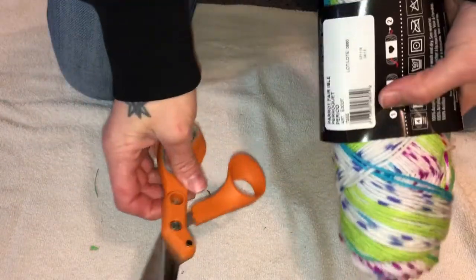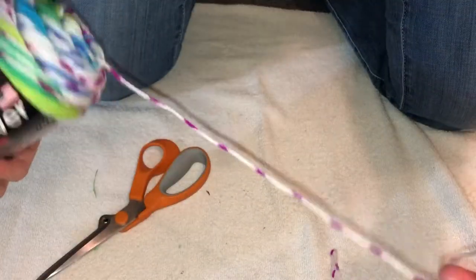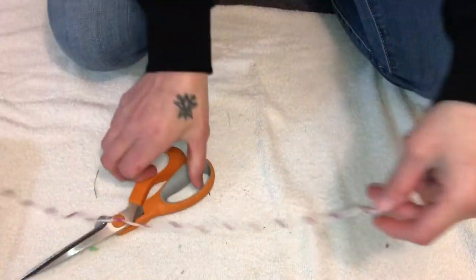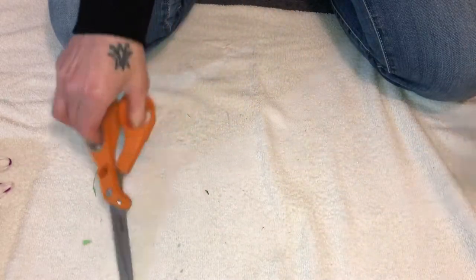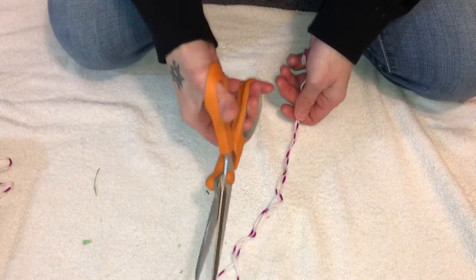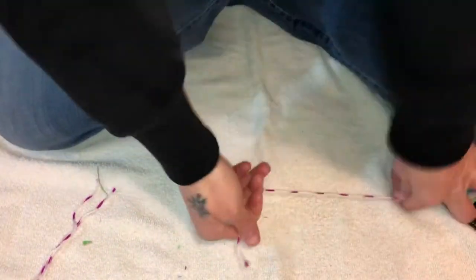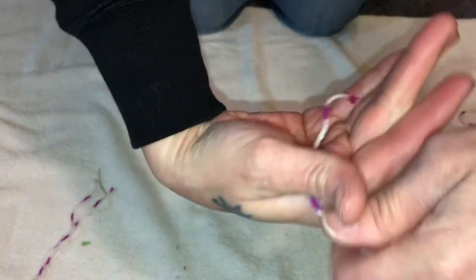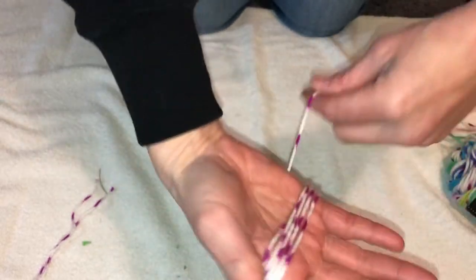Okay, we're going to make a pom-pom. What you need is some scissors and some yarn. First, I like to be prepared — I'm going to cut a piece of yarn and cut it in half like this, then set them aside. Now you're going to take the yarn, put it kind of in the palm of your hands, and depending on how big you want the pom-pom, just wrap.